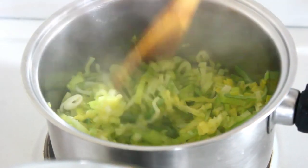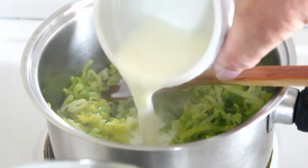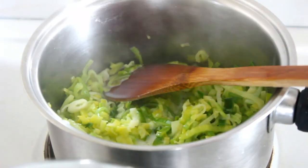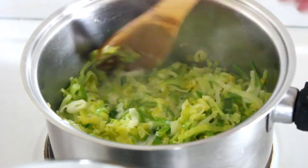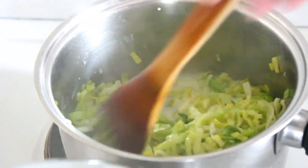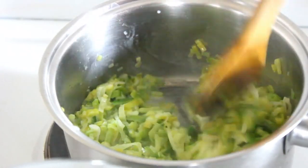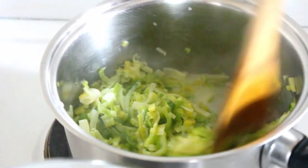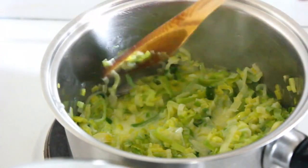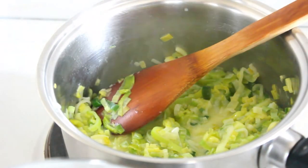That's all nice and soft now, so I'm just going to pour the cream in and give it a stir. Then I'll turn the stove off and add some black pepper in there. The asparagus is all ready too.